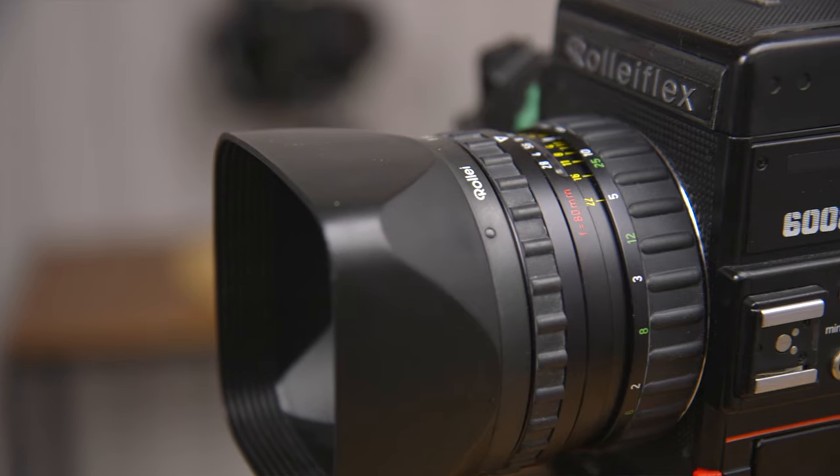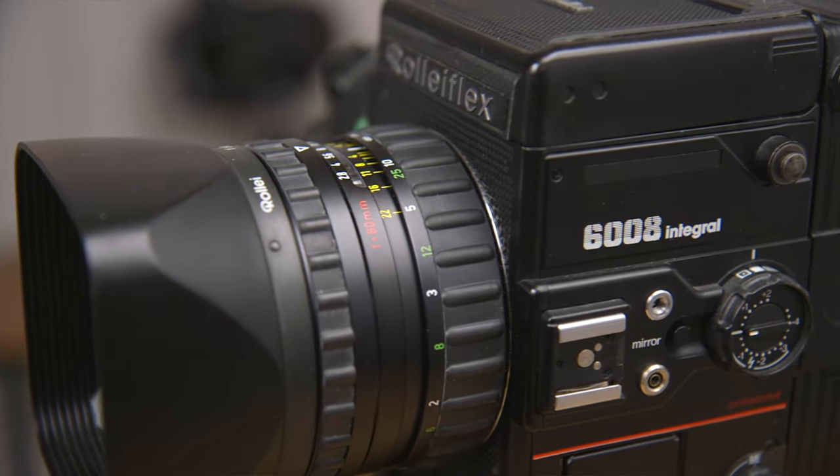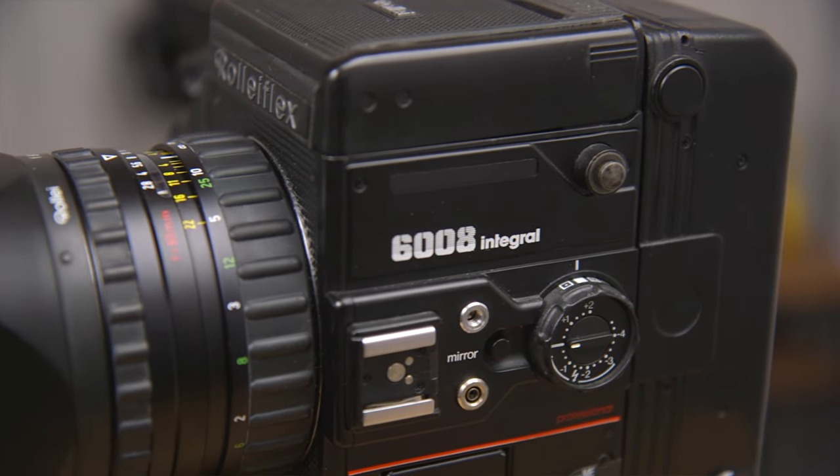Hey guys, welcome back to the show. Today I'm going to do a little overview review of the Rolleiflex 6008 Integral. Rolleiflex is well known for the TLR cameras, but a lot of people don't know they made some very nice SLR cameras. One of them was the SL66, famous for having that tilt front standard, and another one was the 6008, which is an electronic camera.